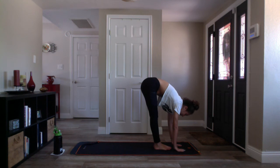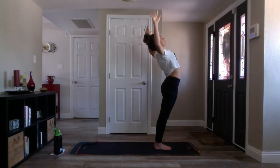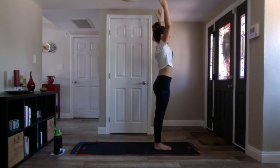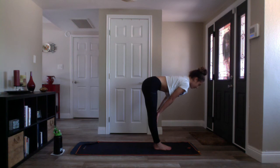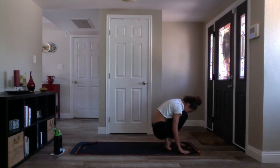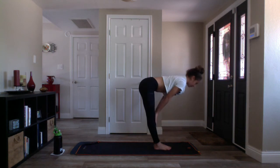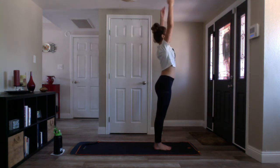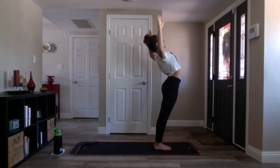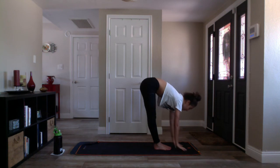Let's move breath to movement. Inhale mountain pose — Tadasana — rise up nice and tall. Exhale backbend, bend your elbows, squeeze your glutes. Inhale mountain pose, exhale standing forward fold. Inhale halfway lift, exhale squat and curl. You can stay as you are or capture opposite elbows for a balance challenge. Release your hands to your mat, drop your heels, inhale halfway lift, exhale forward fold. Inhale mountain pose, rise up tall. Exhale standing backbend, squeeze your glutes, lift out of your heart. Inhale mountain, exhale standing forward fold, inhale halfway lift, exhale fold.